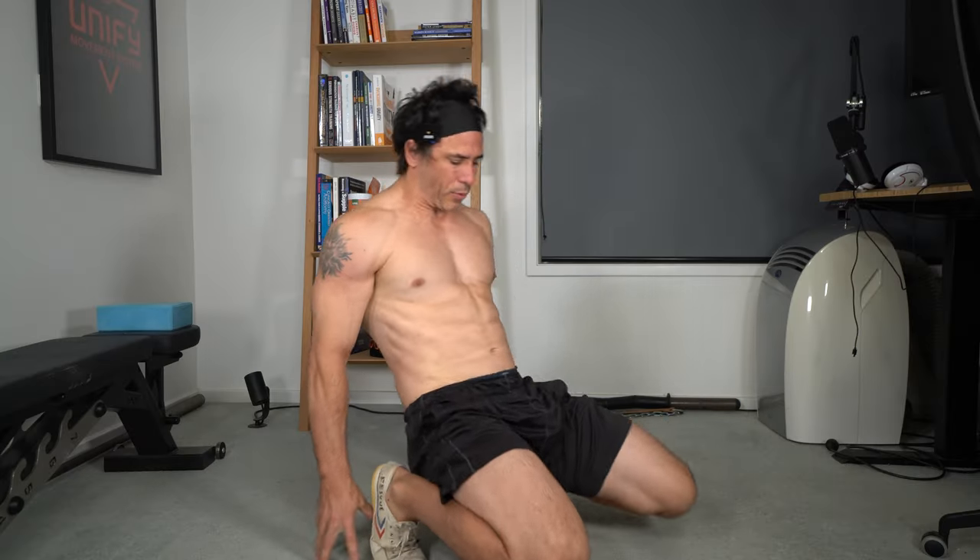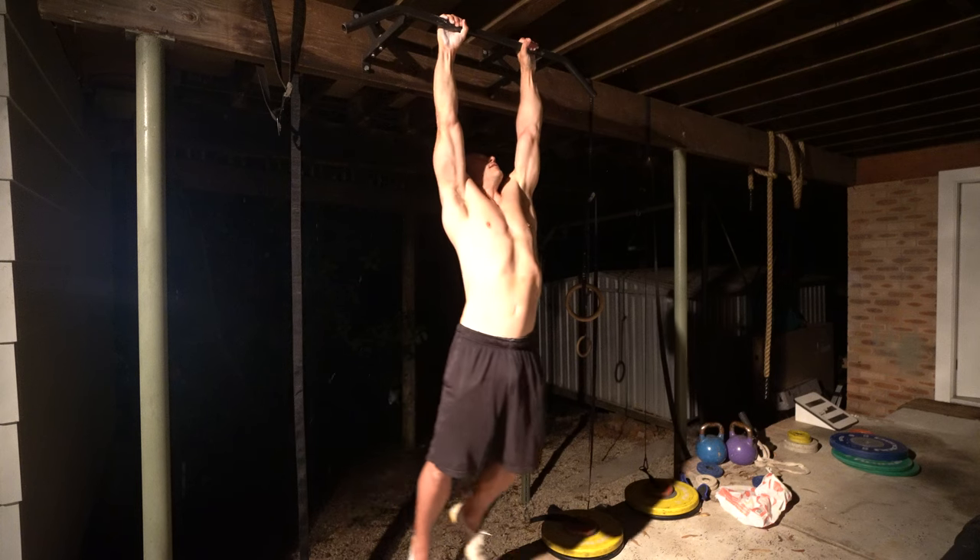I'll be doing flexibility, mobility, hanging and handstands. I'm not going to do my flow work. This isn't a tutorial — this is just one of my workouts, so hopefully you guys can learn from seeing what I do six days a week. I post two of these workouts a day. Later on today I'll also post my strength workout. Let's get into it.